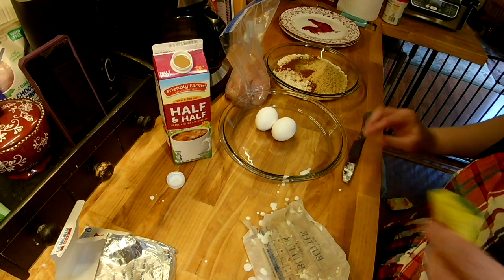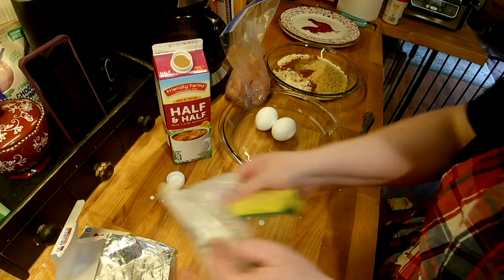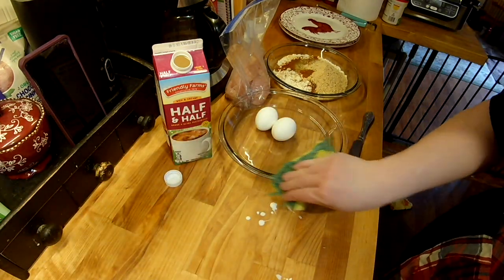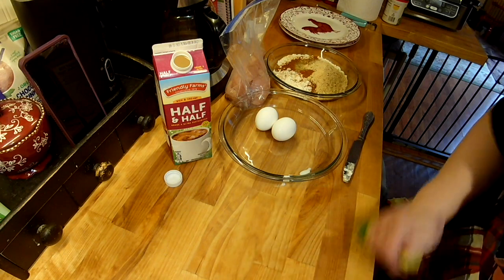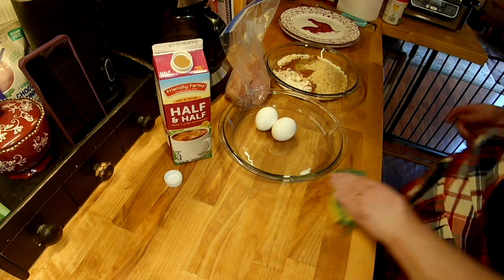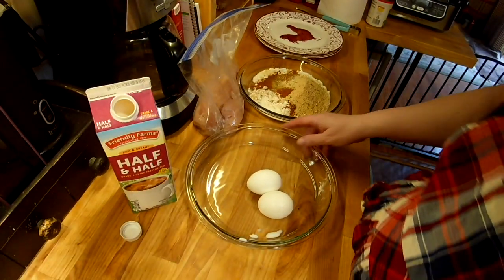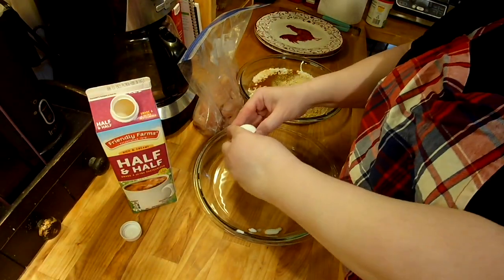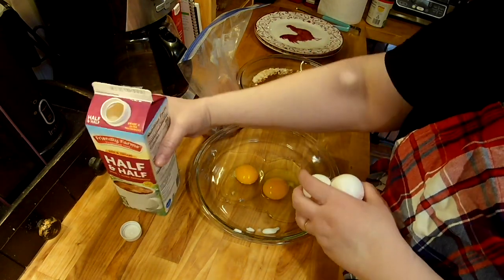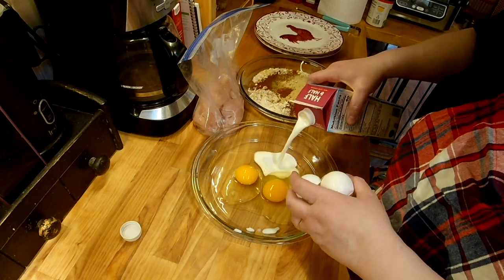I'm adding a little half and half — whoa, that went all over the place! That was a brand new half and half. I'll get that cleaned up. I'm throwing this in the microwave, 30 seconds at a time. For the wet dip, I've done a video on this before — I'm just going to put two eggs and some half and half together.